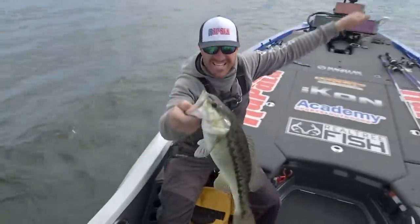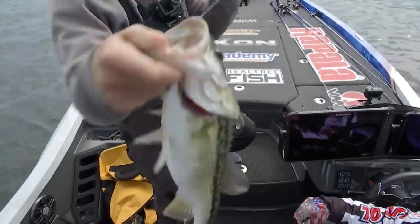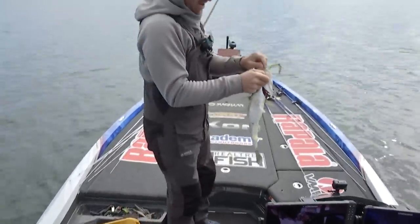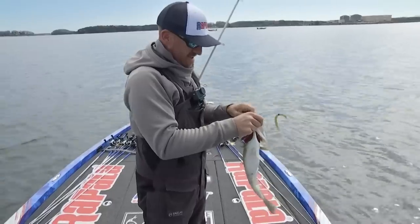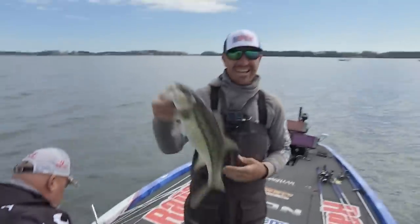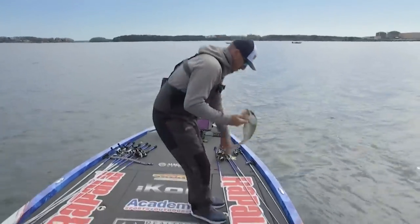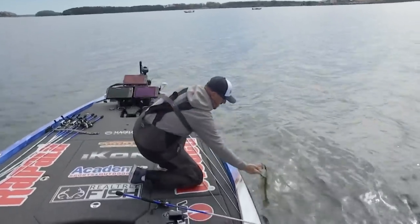Baby, yes sir! Look at that brand new red line. In the name, snout right there — that's a good one. Three pounds one ounce. Another three pounder! Okay, all right, one at a time, one at a time.